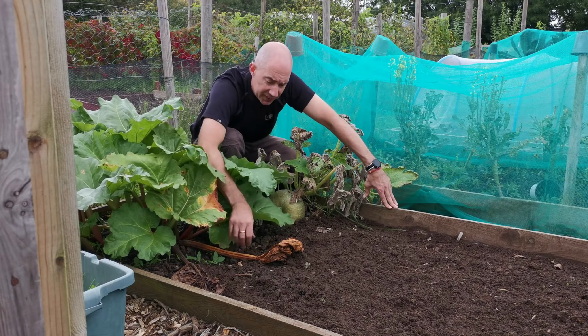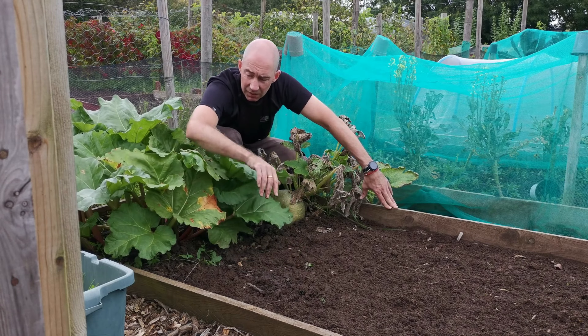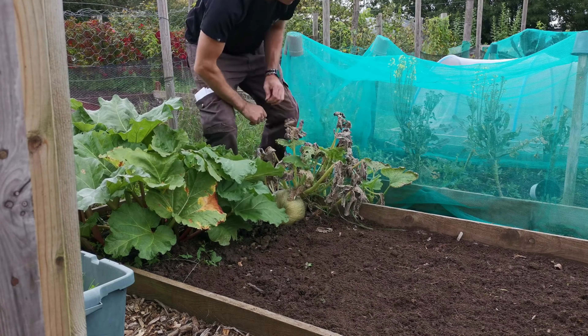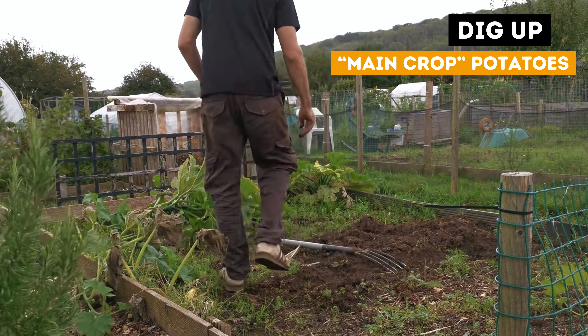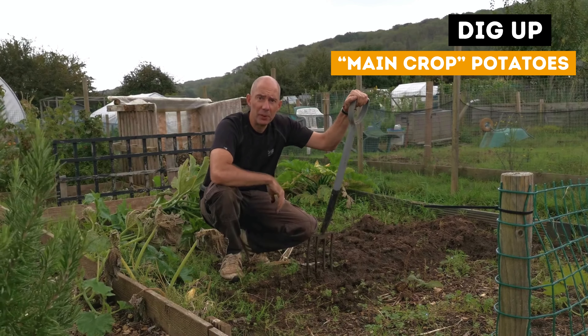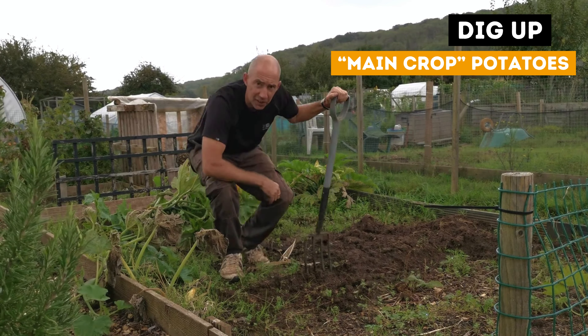Also remove any dead leaves off the ground to control the slugs and snails. In October you'll want to be thinking about digging up your main crop potatoes before the ground freezes as well.